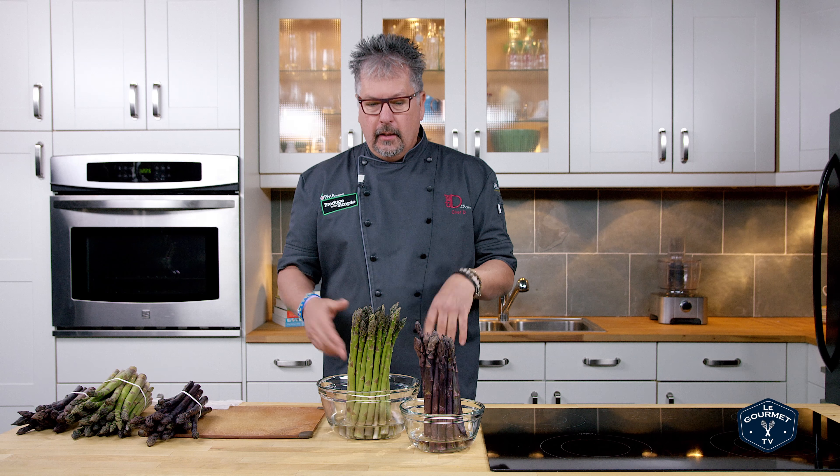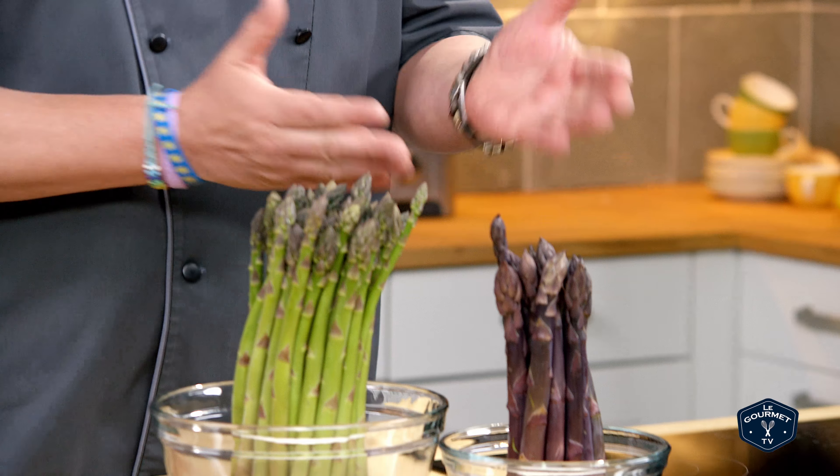Hi, I'm Chef D and today is all about asparagus. We're gonna teach you how to store it, what you're looking for, and even how to cook it.